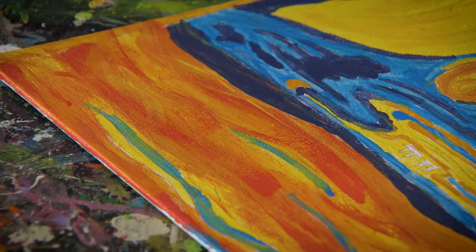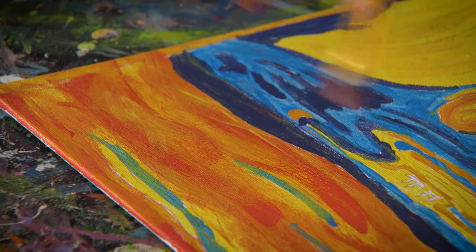My favorite part of the Scream is all the vibrant colors. This gives me a great chance to add some more accent colors into the sky.